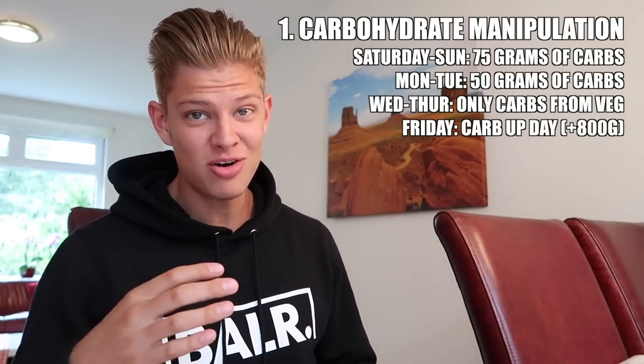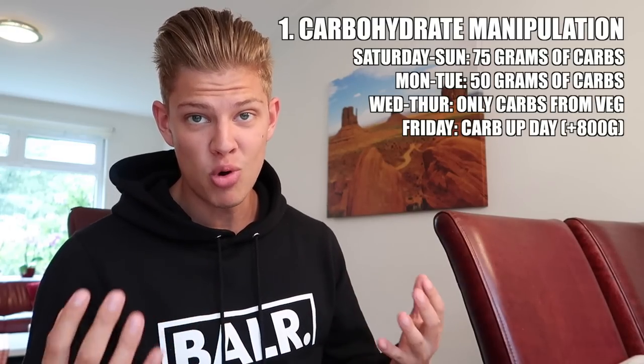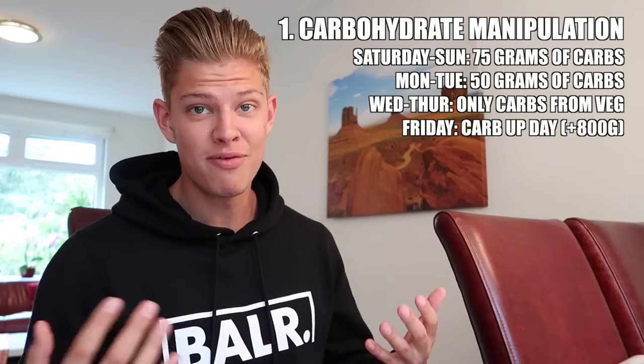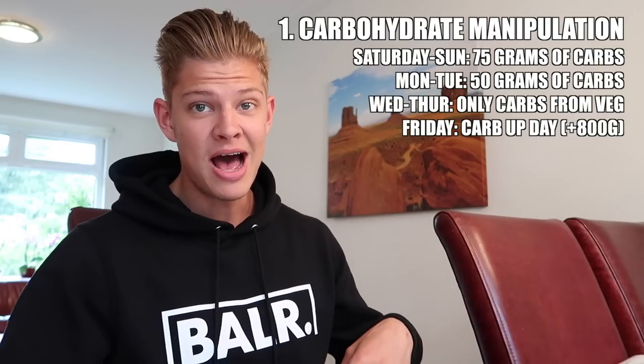Friday is the carb-up day, since Saturday is the shoot. On the carb-up day you consume a large amount of carbohydrates to refill your muscle glycogen. Because your muscles have been depleted, they can absorb all the carbs you feed them. For me that was about 800 grams of carbs. During the day you want to monitor how you're looking — if you feel very bloated simply stop eating carbs, but if you're not as full as you could be then eat a little more.